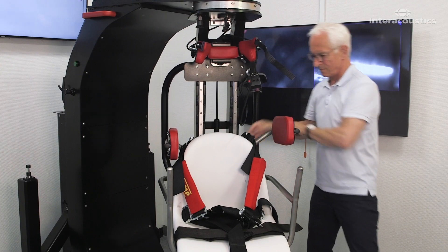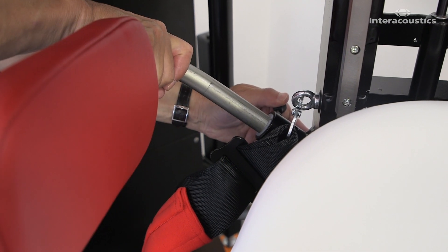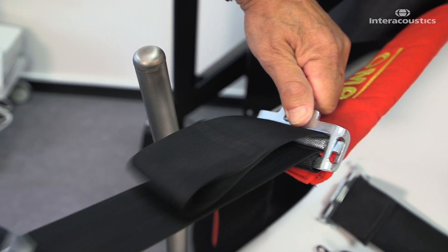Place the arm supports in their widest positions. Expand all the straps and supports, and move them to the sides.